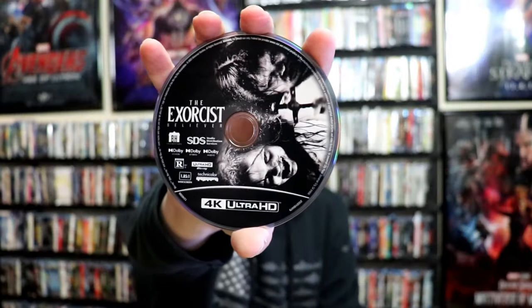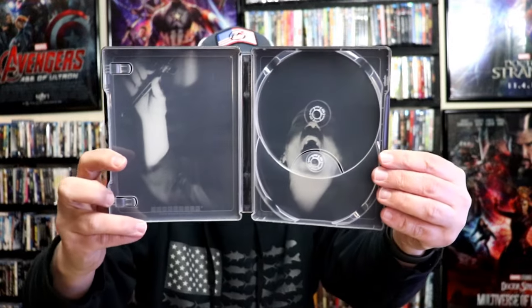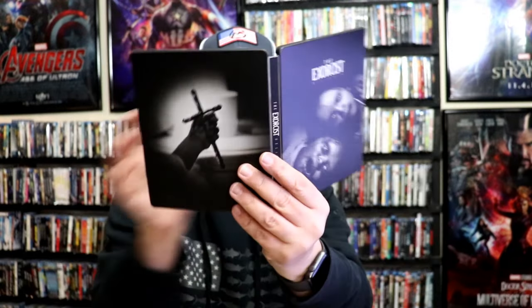Again, this comes with a digital code and our two discs. We have the 4K disc with the disc art. And then the Blu-ray disc with no disc art. And we have some different inside artwork. So overall, another beautiful looking steelbook.